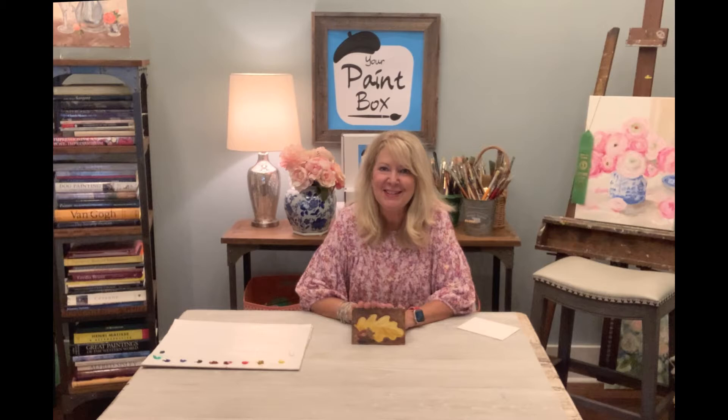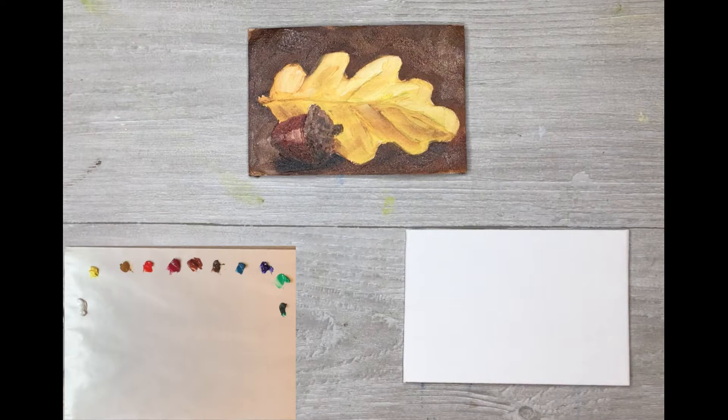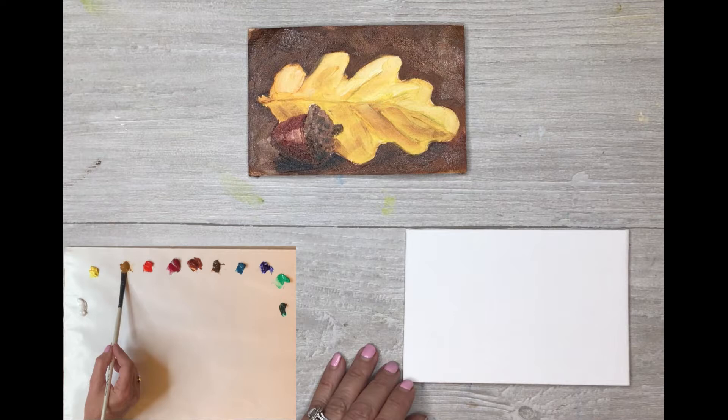Today I'm here by myself so you're just going to have to see if I can keep you entertained. We'll get ready to start step one. We're going to start the acorn and the oak leaf. Take your brush, get a little dip in the water to get it wet, then dip it in the second yellow — that's the deep mustard yellow called yellow ochre — and just loosen it up.